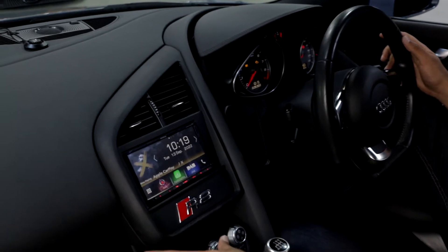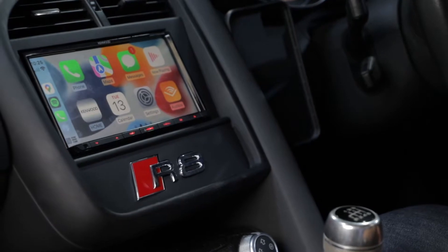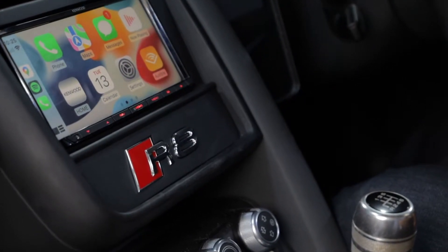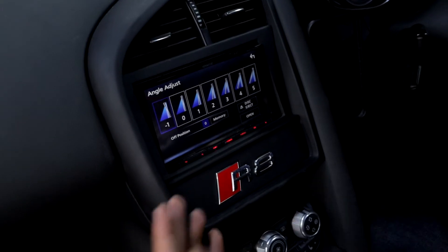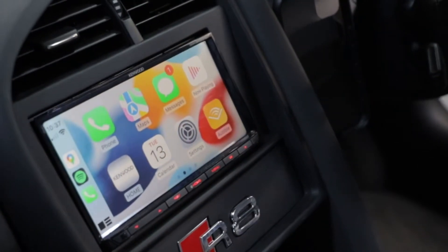In terms of the actual unit itself, this is very versatile in terms of which unit you want to go for, but this is the DNX7170. The Kenwood unit features one really nice bit of functionality on these R8s because you've got a bit of a slanting dash. This is a really nice unit that has the functionality of tilting forward, which reduces the glare that you potentially get.